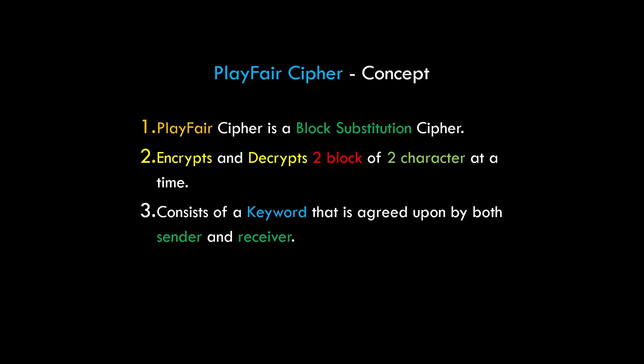Now let's see the working of Playfair cipher. Playfair cipher is a polygram or polygraphic cipher and it works with blocks of two characters at a time. It consists of a keyword that is agreed upon by both the sender and receiver, and we'll see how the keyword works.